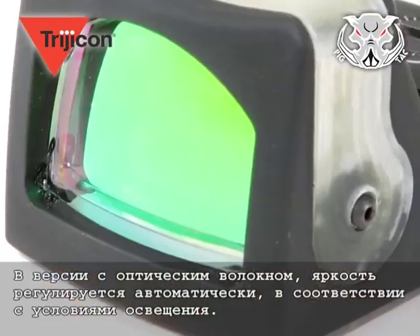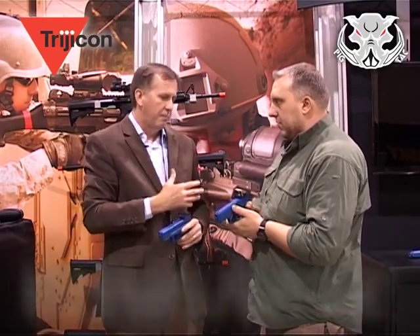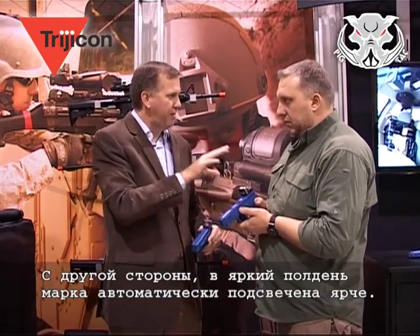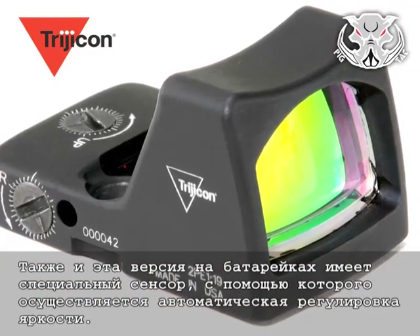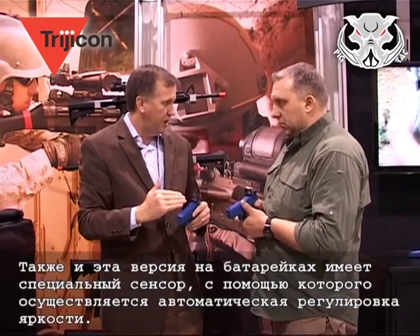With the fiber optic and tritium model, the brightness is automatically adjusted for the ambient light condition. Because you're using fiber optic and tritium, if the light starts going down, then your dot will dim — but you don't need a brighter dot because you've got less lighting around you. When the light is high at noonday, this is a very bright dot, so it automatically adjusts. The battery version also automatically adjusts the brightness via a sensor, so when the outdoor light goes down, the light inside the scope goes down equivalently.